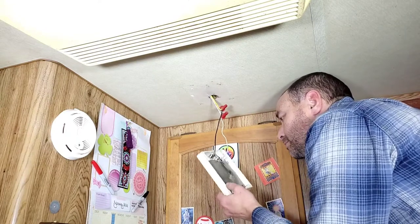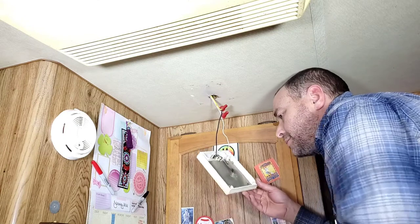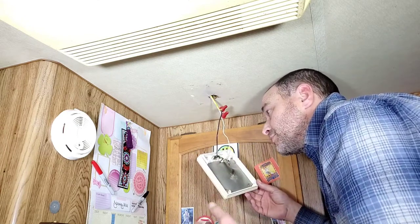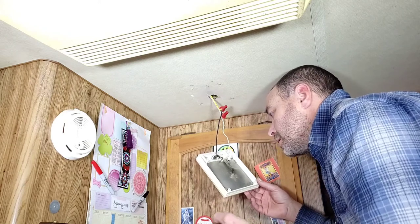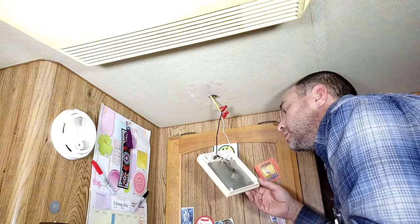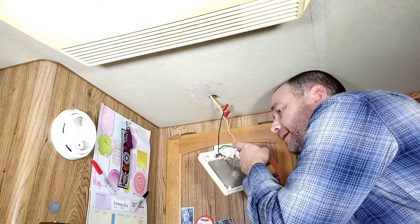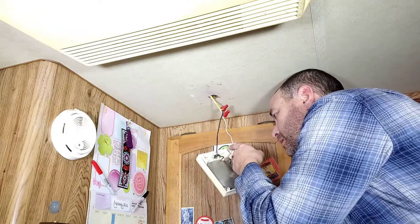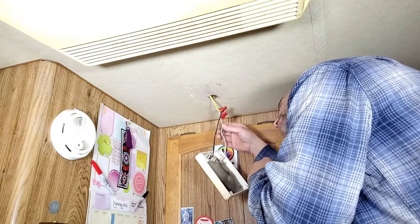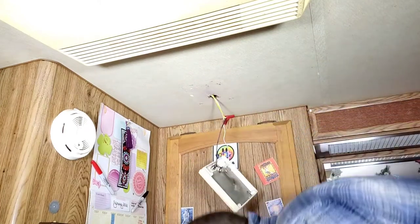Now the wiring in your travel trailer may be different than this, but because this travel trailer is color-coded the same as a house, the black would be positive and the white would be negative — in house terms, the white is the common and the black is the hot.